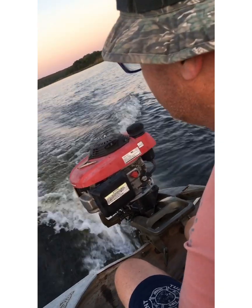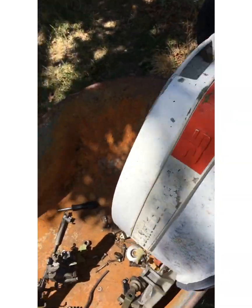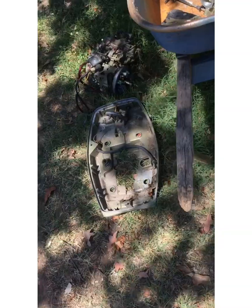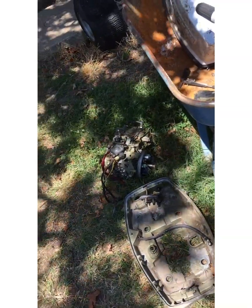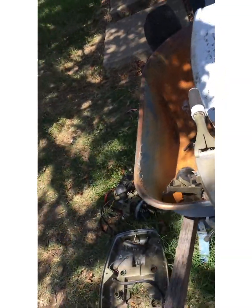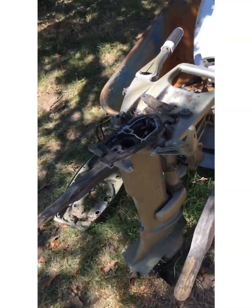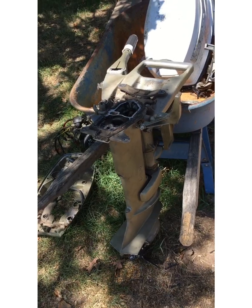Hello everybody, this is a video on how to go boating on the cheap. I've got a 25 horse Johnson — not sure what year, maybe 7, 8, or 9 years old. I've already taken the powerhead off it. It's been sitting in the grass for years; the fuel pump went out and the guy didn't use it, so he gave it to me when I purchased two goats. I pretty much got it for free.